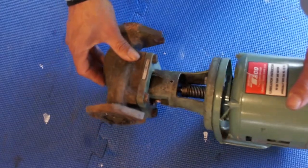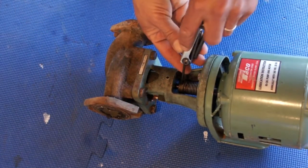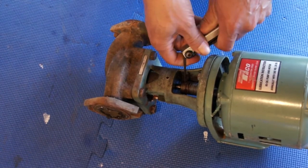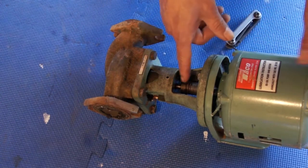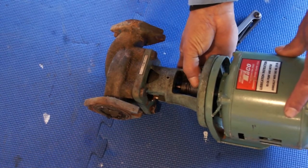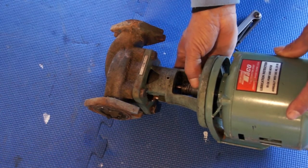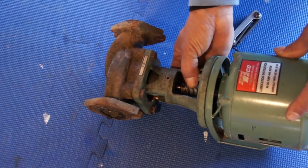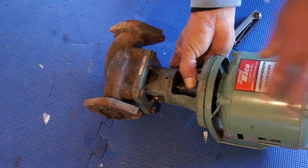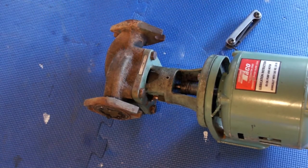For now we just want to show you how easy it is to replace this coupling. On this particular pump, right when I loosen it up you can see the spring snaps back a little bit. When you go back in, you push the spring in a little bit like that.